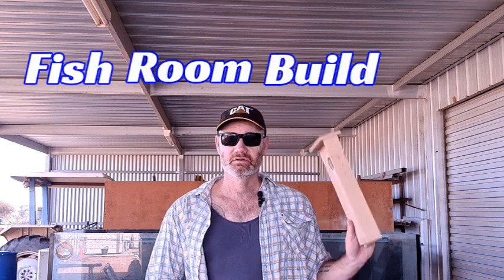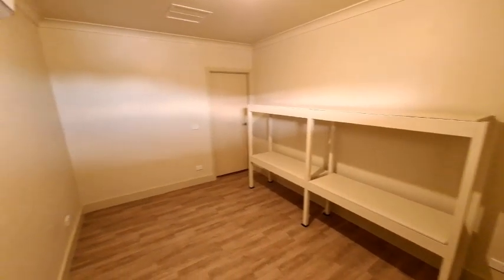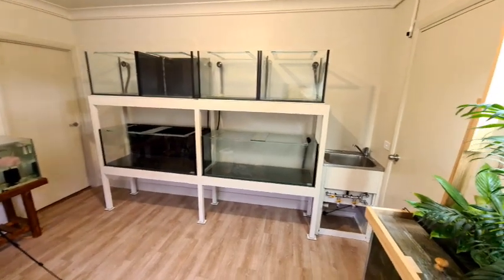G'day viewers and welcome to the fish room build episode three. Today I'll be showing you how I went from this to this, which means we'll be drilling some tanks and I'll share with you some of my tips for saving space and money on your plumbing, and also a water change system that will knock your socks off.